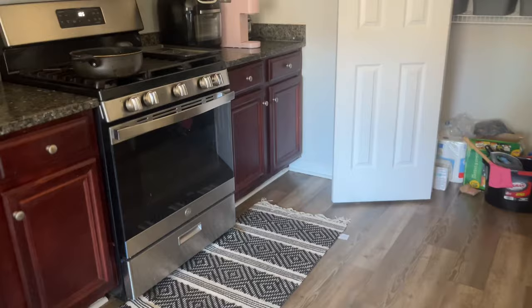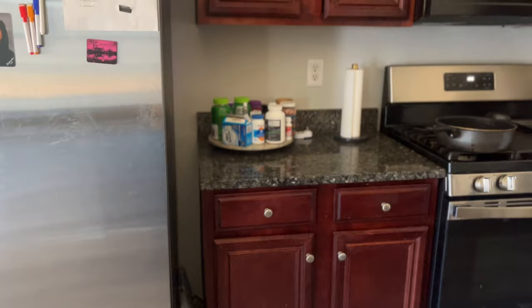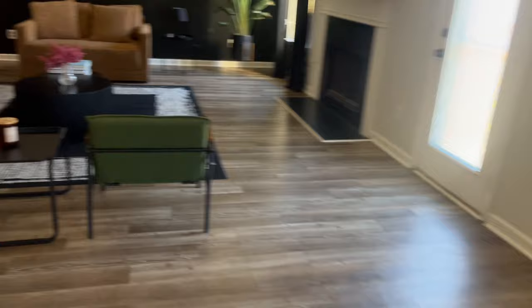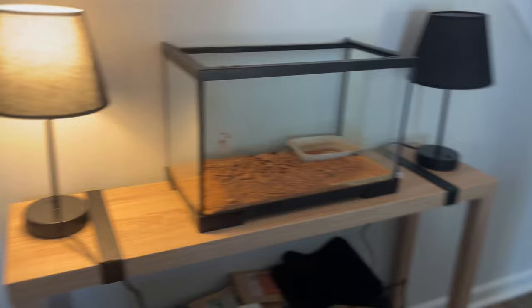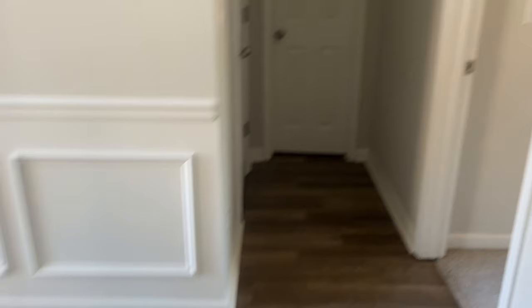We also need a new dishwasher. Once we get all those things fixed up, I feel like our kitchen will at least temporarily be more of what we like — especially the handles, which I really feel will make a big difference. It just looks very traditional in here and I don't like that feel. Also, on Amazon I found these little lamps for only $30 for two — they turn on with a touch and have USB plugs on the side.